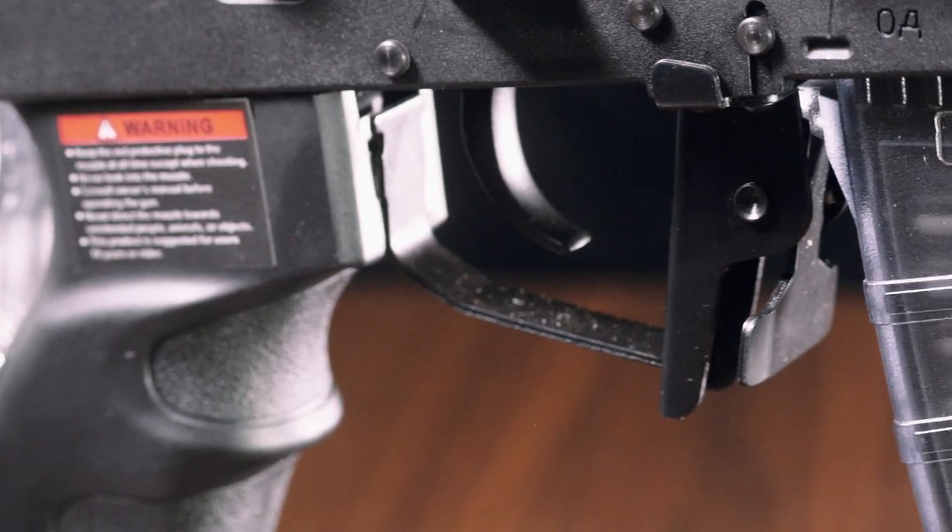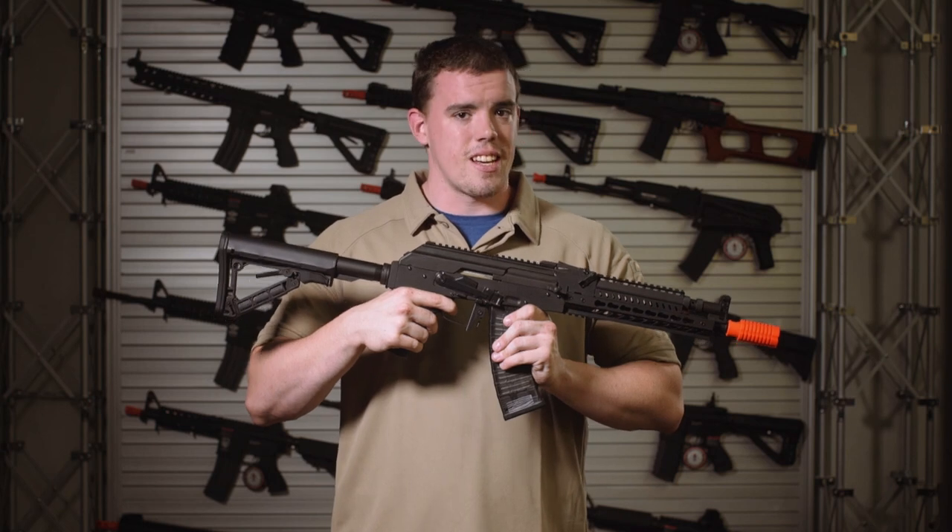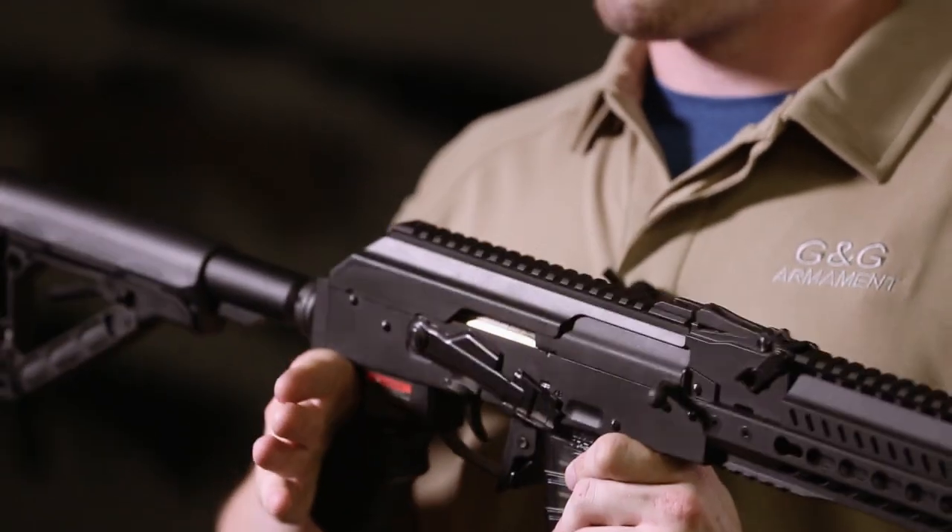Similar to the M4 platform, to switch the rifle into burst mode, you hold down the trigger for 10 seconds in semi, and then when switched to auto, the rifle's in burst.